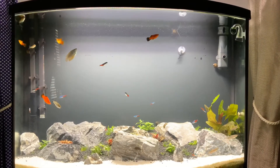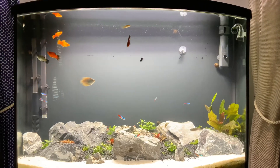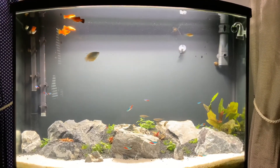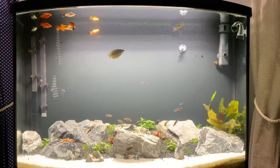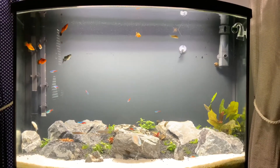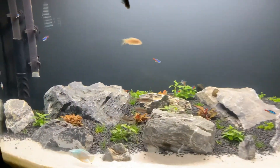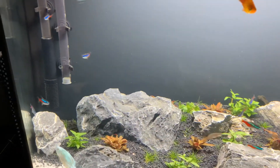Do what's pleasing to you. It doesn't have to look perfect to everybody else. But anyway, I'm really pleased with how this tank looks now and how it's coming along. I think it's only going to start looking better as it fills in. Let me get you a different view here so you can kind of see what we got going on.